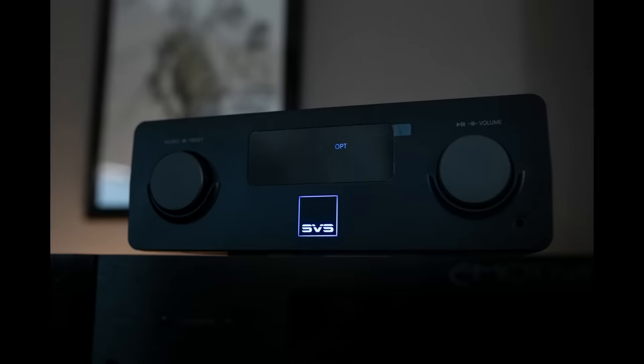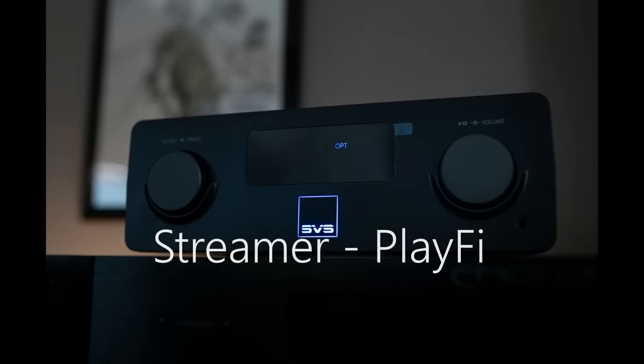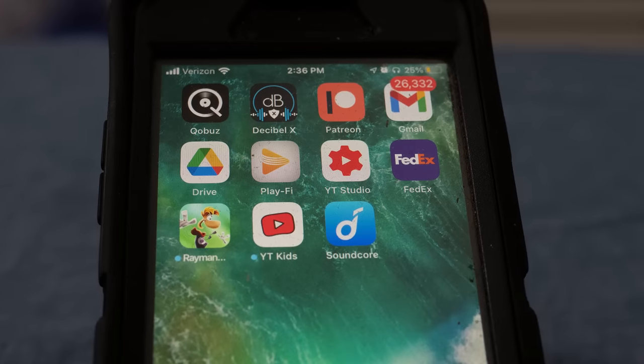Let's talk about the streamer. For the streaming section and the multi-room section of this product, it utilizes the PlayFi platform. PlayFi has been around for a long time — pretty much since the beginning of multi-room streaming, wireless speakers, streaming speakers, things like that. PlayFi has come a long way. One of the challenges with streaming products — such as Heos in Marantz, PlayFi in Polk and a bunch of other companies — is they can be a bit clunky. I spent time with the PlayFi app early on and I've spent time with it now, and it's gotten significantly better.